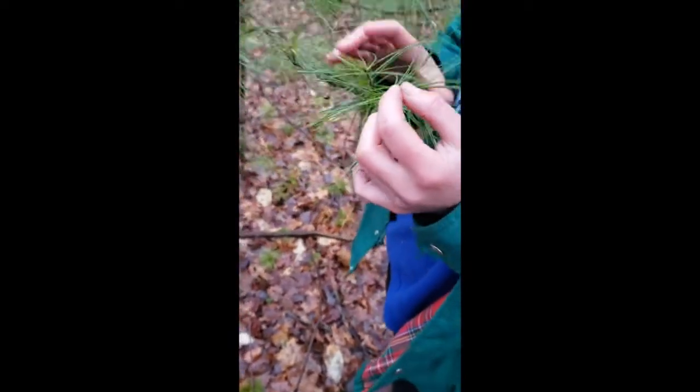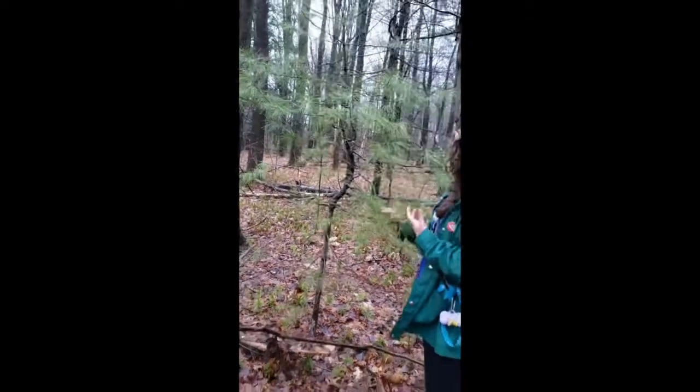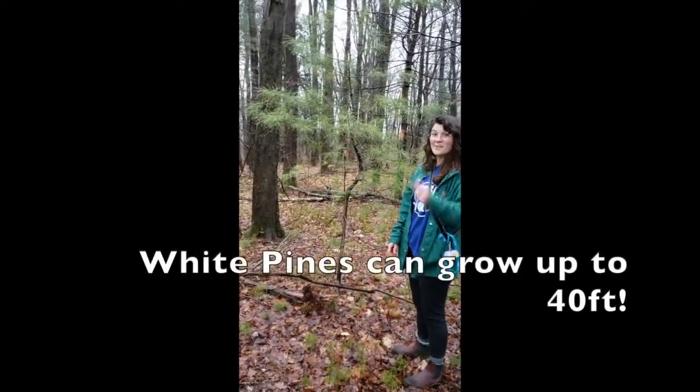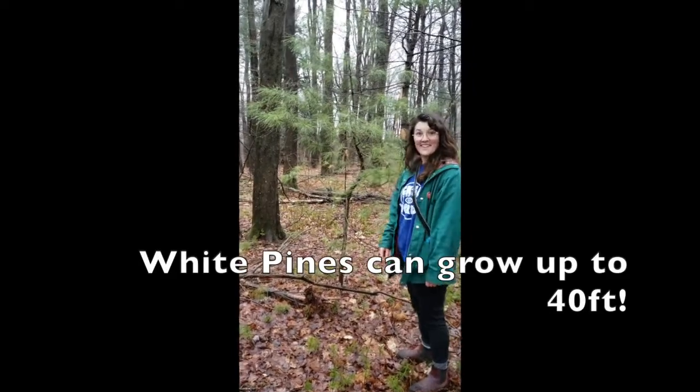If it had three needles, you would know it was a red pine. Right now this one is looking pretty healthy — a little small, but it'll get pretty high up there. Let's go find some more.